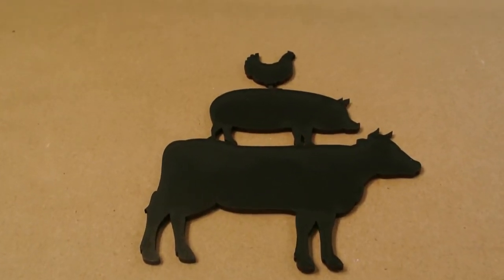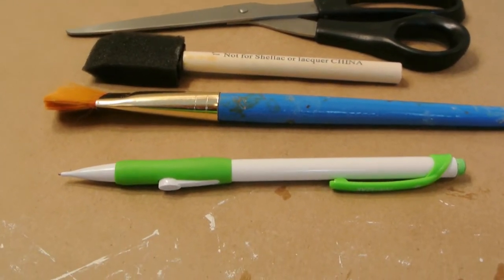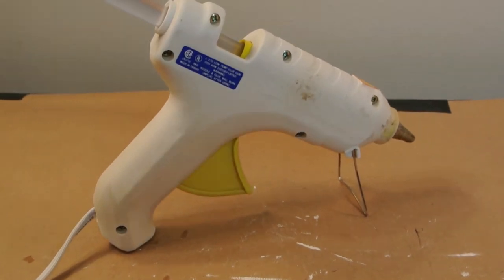You'll also need embellishments and/or vinyl decals, scissors and paint brushes, and of course your trusty hot glue. Let's get started.